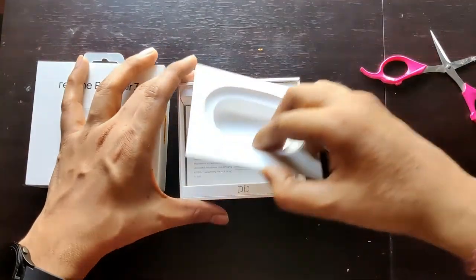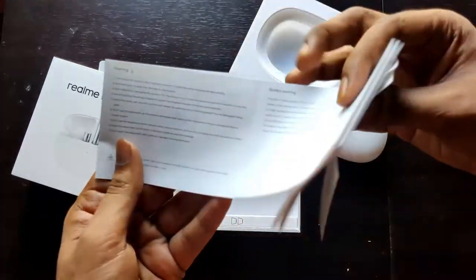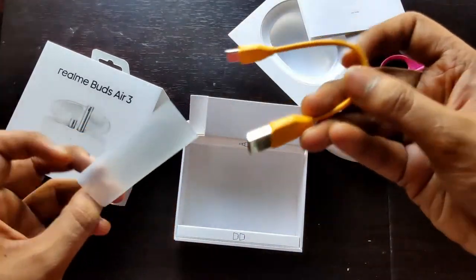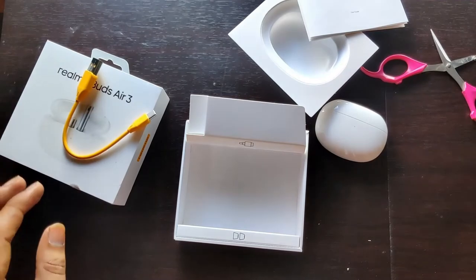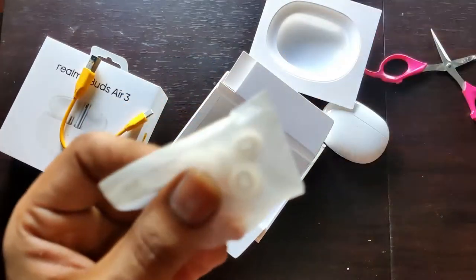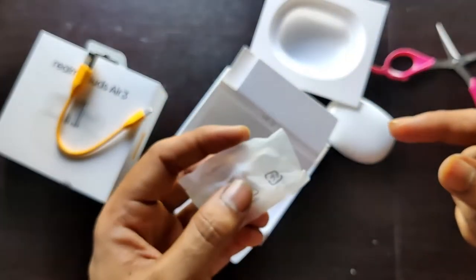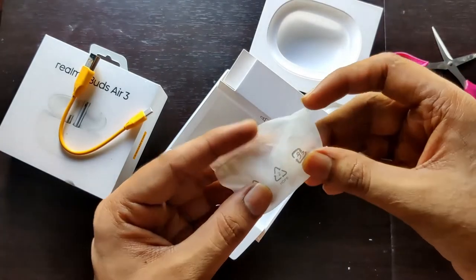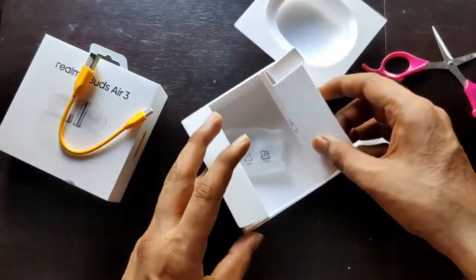In the box we get a warranty card and some paperwork. We also get a yellow USB Type-A to Type-C charging cable and two more sets of ear tips. In the Realme Link application there's a wear test you can do to select which pair of ear tips fits your ear properly. That's everything in the box.